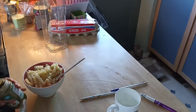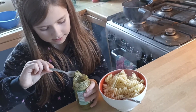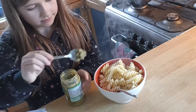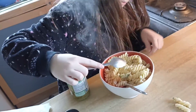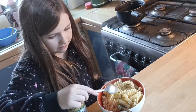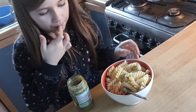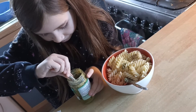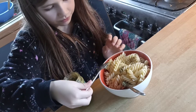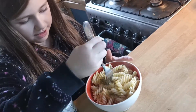Oh, you got it. A bit more, a bit more — yeah, that's fine. Marvellous, mix it up.